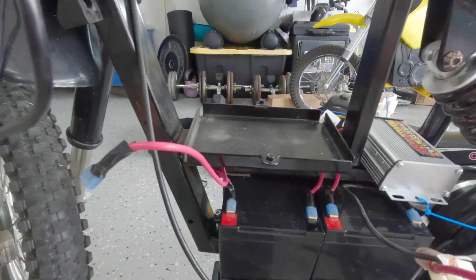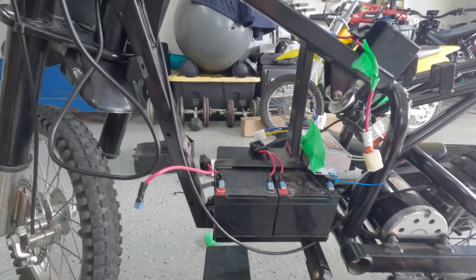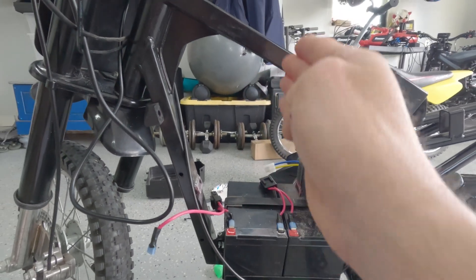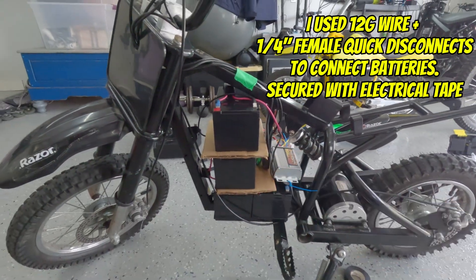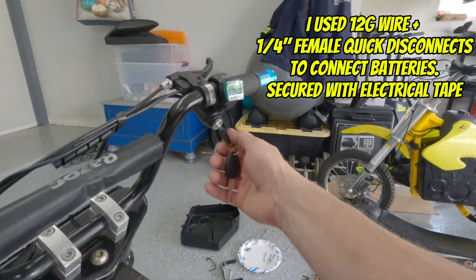We took a Sawzall and cut out the little bracket — the blade went through like butter. Now we're doing the three vertical stack of batteries. I got the four batteries mounted up and I'm just going to use some cardboard and foam to fill the space, just like in my genius diagram.